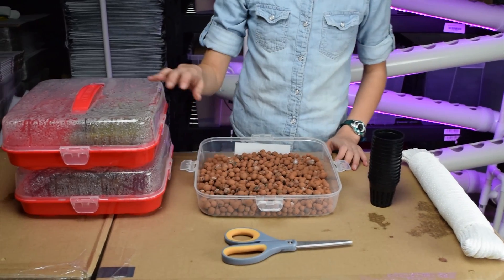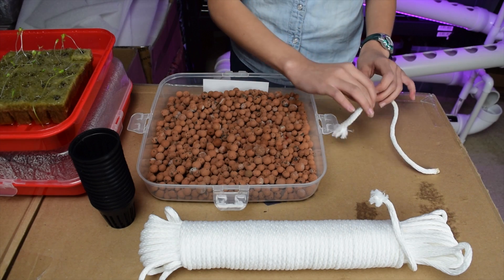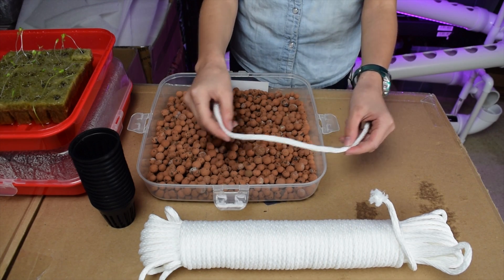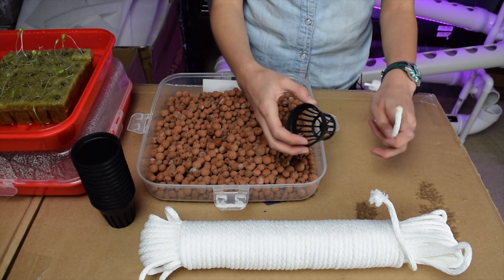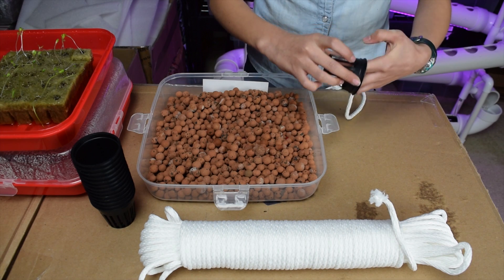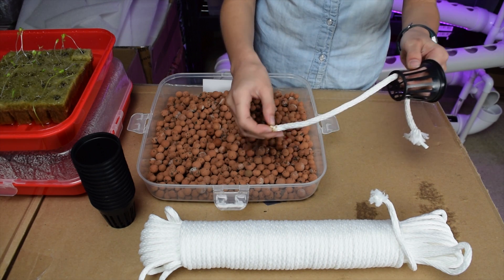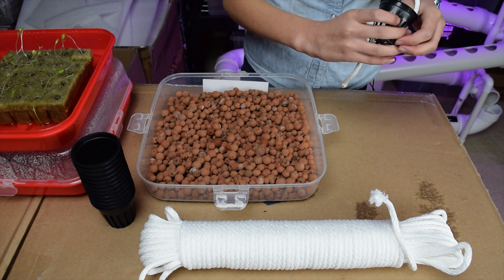You also need a pair of scissors and some sprouts. Start off by cutting about eight inches of rope, then take a net pot and put one side of the rope totally in.